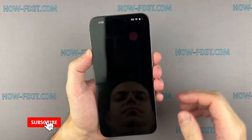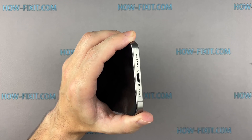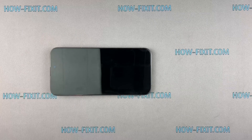Turn off your iPhone and proceed to remove the two screws located near the charging port. Use a hair dryer to heat the bottom edge of the iPhone for approximately one minute, ensuring that the screen becomes slightly hot to the touch.